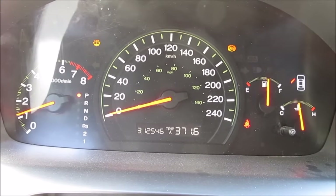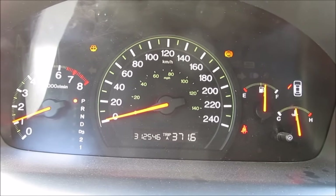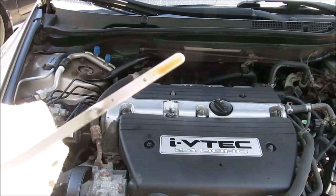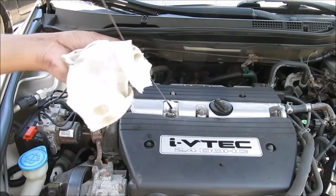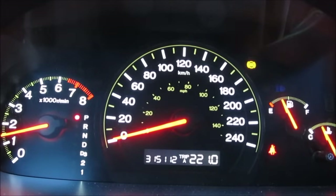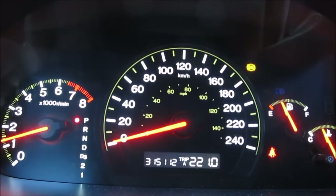With the engine light reset, all you need to do is take it for a test drive for about 20-40km and see if the engine light returns. One very important thing when diagnosing the VTC valve is to check the engine oil level — I was just a little bit below the low mark, so I topped it up. That's very important on cars with variable valve timing. After driving over 3,000km the check engine light still hasn't come on, so cleaning the VTC valve was indeed successful.